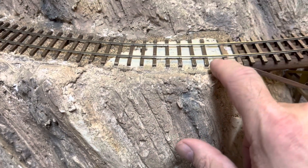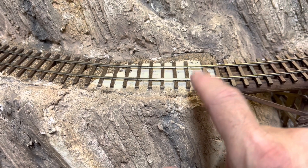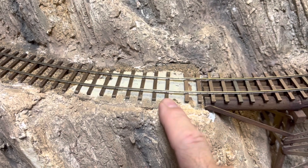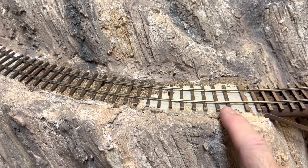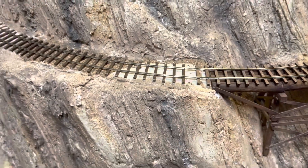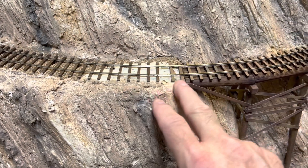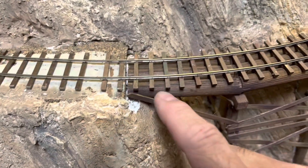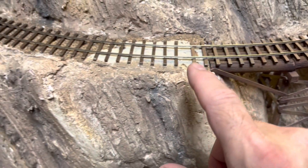I do have to come in and get a few ties, sand them down a little bit and fill in one, two, I think three or four little gap areas. Not very many ties at all on this section, but then I can paint the rails using that hammered iron and then these ties I'd actually painted quite a while ago, but I'll just kind of touch them up on here.